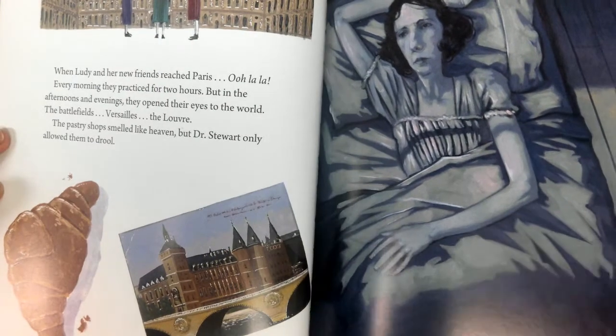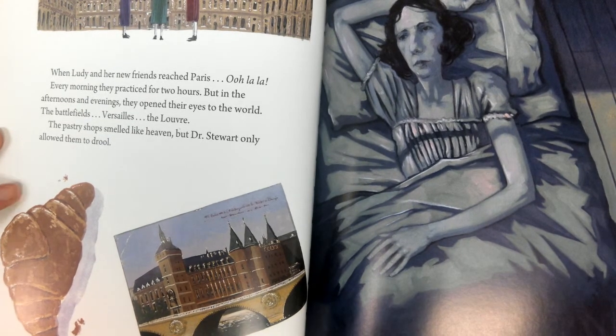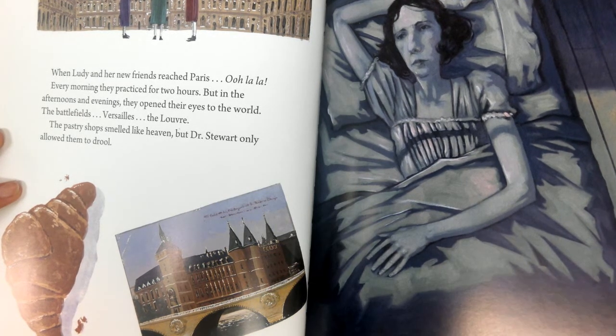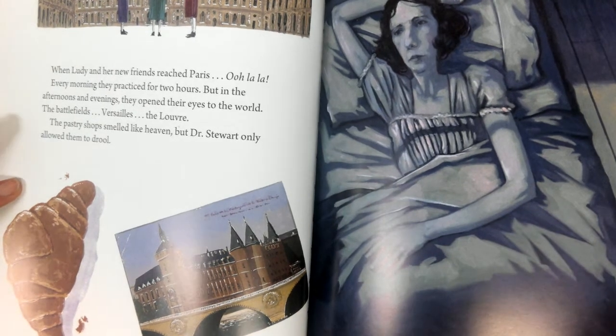When Lutie and her new friends reached Paris — ooh-la-la. Every morning they practiced for two hours, but in the afternoons and evenings they opened their eyes to the world: the battlefields, Versailles, the Louvre. The pastry shop smelled like heaven, but Dr. Stewart only allowed them to drool. The night before the Women's Olympics, Lutie lay awake in bed. The moon, round and shiny, stared through her window. Lutie stared back. Was she good enough to win? So what do you think?